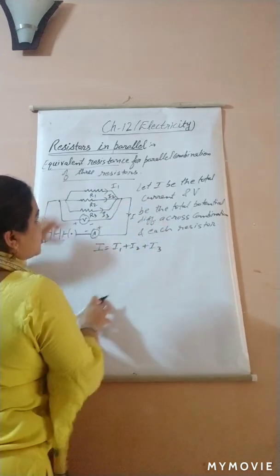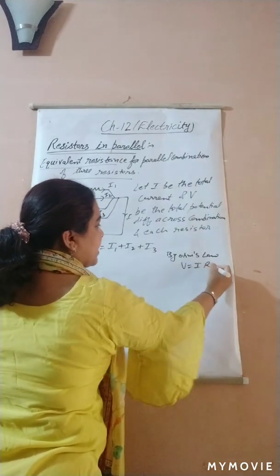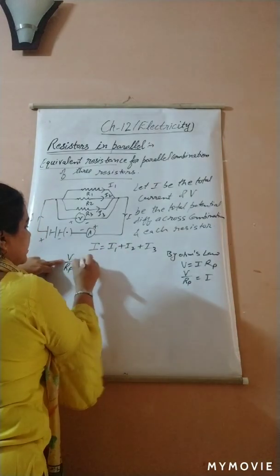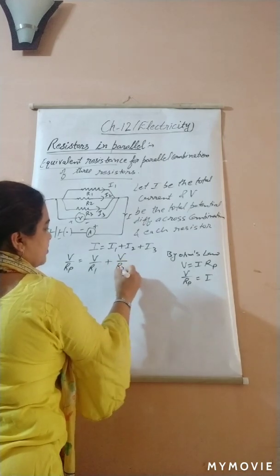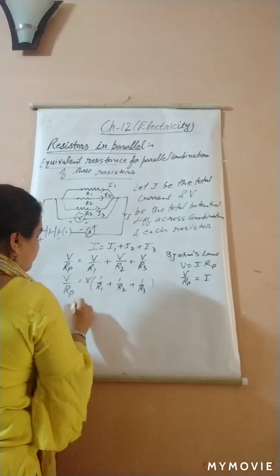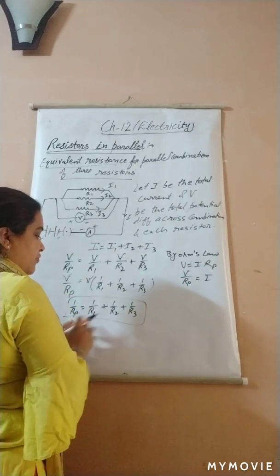By Ohm's law, V = IR, so in parallel we write V/Rp = I. Substituting: V/Rp = V/R1 + V/R2 + V/R3. Since potential V is constant, we take V common and cancel it from both sides, giving us: 1/Rp = 1/R1 + 1/R2 + 1/R3. This means the equivalent resistance in parallel is the sum of the reciprocals of the individual resistances.